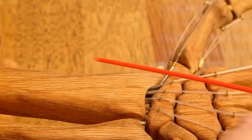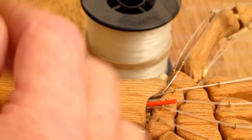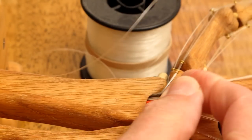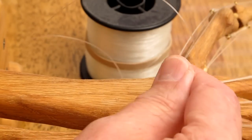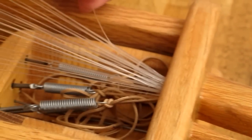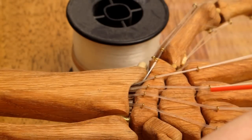I used a piece of tubing like you would find on a WD-40 can. I stuck that in there, took my fishing line, ran it through that tube until it came out on the other side. Then I pulled the tube out and that just left the fishing line.